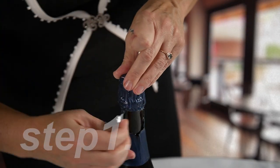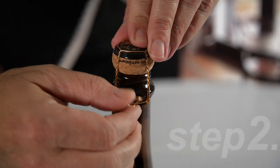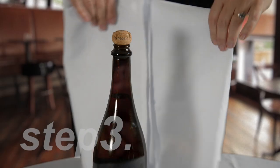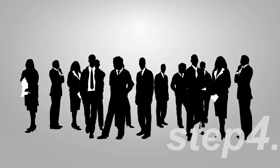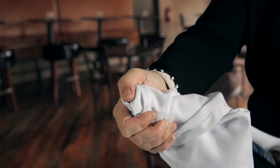Step 1, peel the foil wrapper. Step 2, unwind the wire cage. Step 3, drape a towel over the bottle. Step 4, point the bottle away from people at a 45 degree angle, placing your thumb on top of the cork.